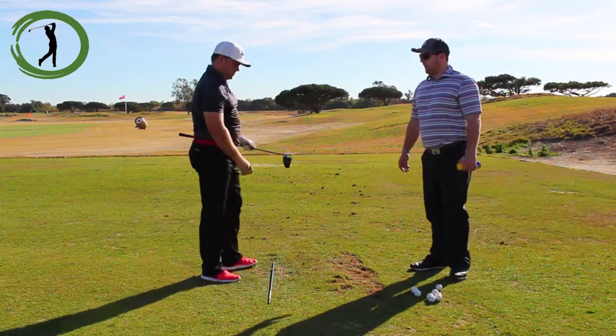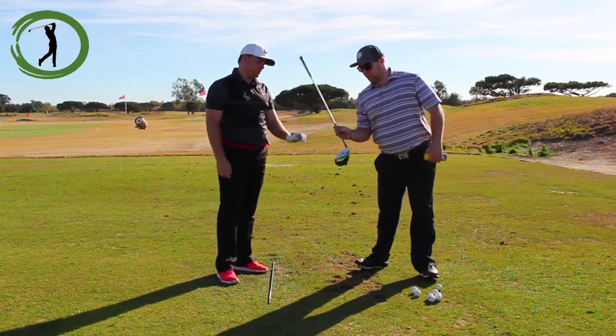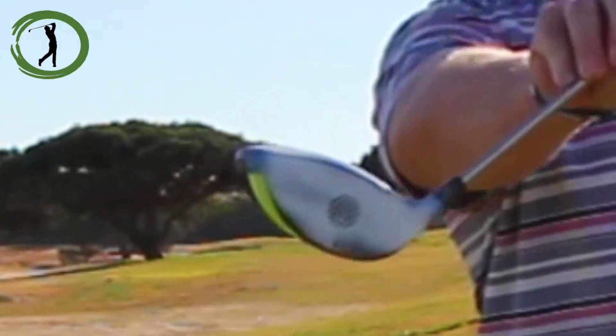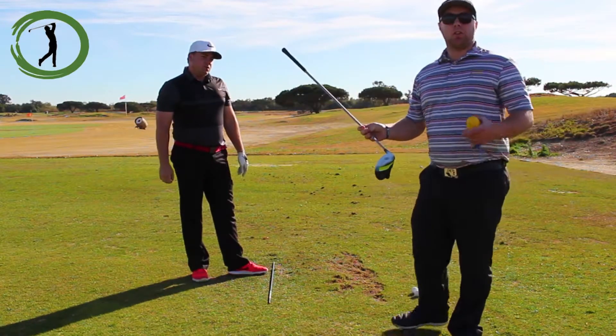Go ahead and show the camera where you hit that. Good center. You can see very clearly where he hit that on the face, and you can probably hit a couple more here and it will still show.